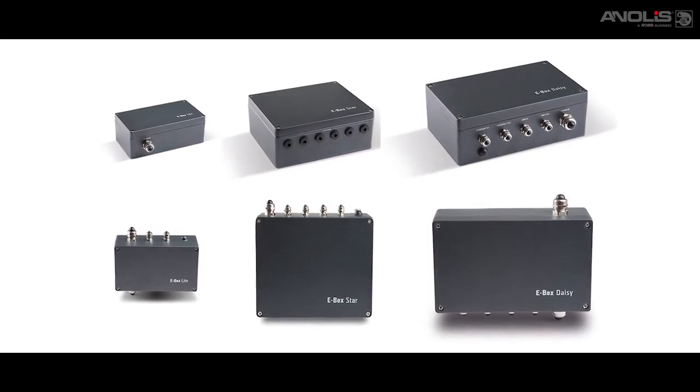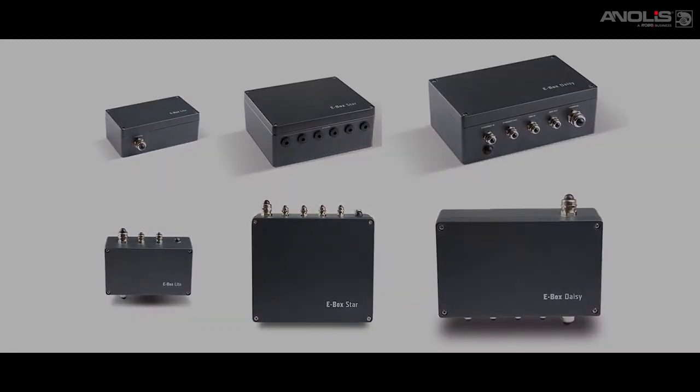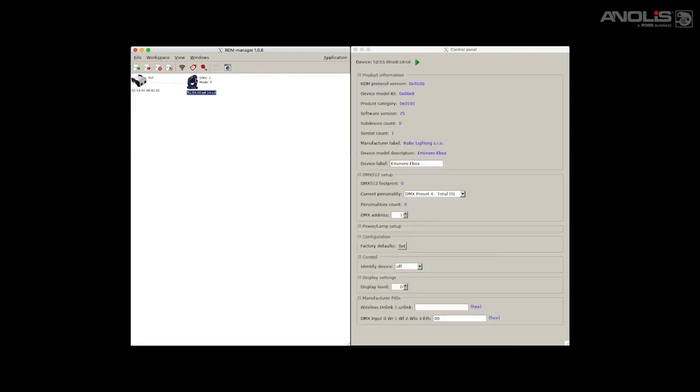DMX is a standard control protocol used throughout our Anolis range. RDM — that's Remote Device Management — is a protocol that allows bi-directional communication between fixture and controller.